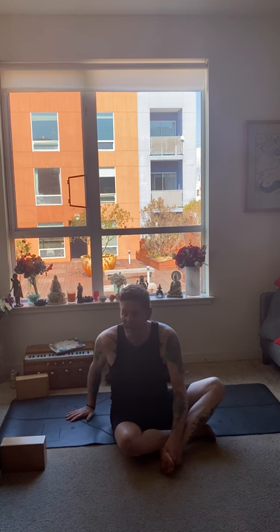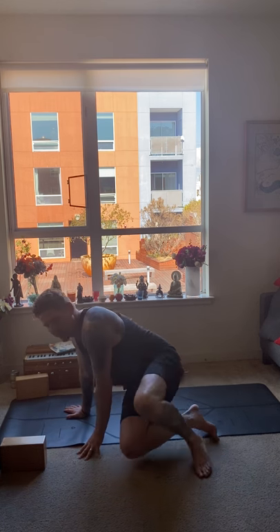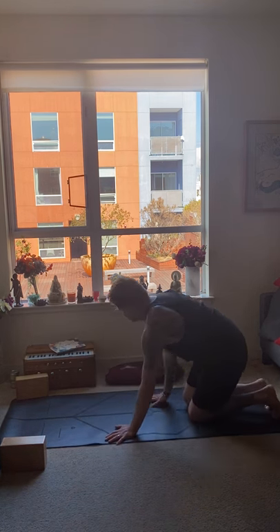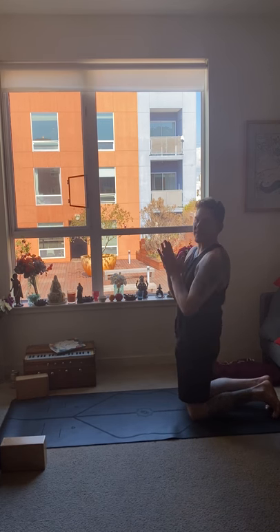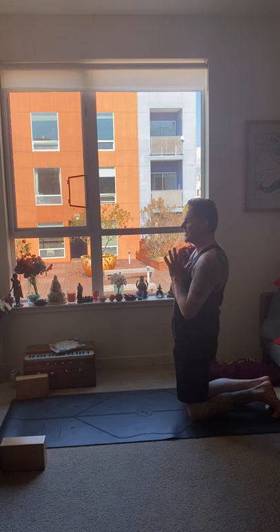Seventh pose is handstand — downward facing tree pose, Adho Mukha Vrksasana — five to twenty-five breaths. If you can do your handstand in the center of the room, great. Or you could go up against the wall. I'm going to use the window for that purpose today. Come into your downward facing dog with fingers about six inches away from the wall.